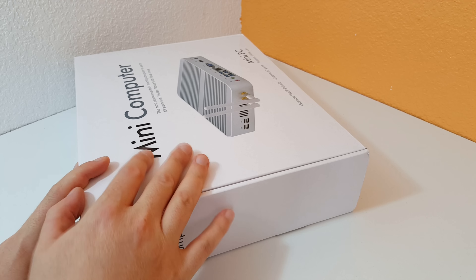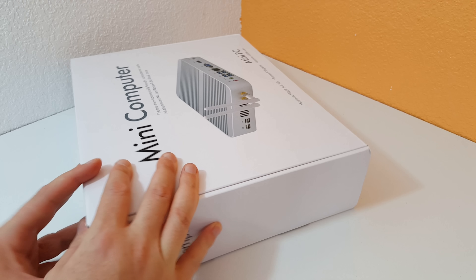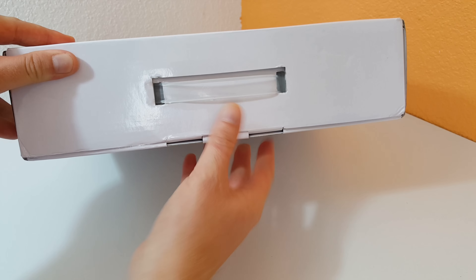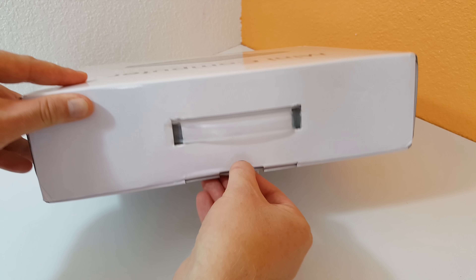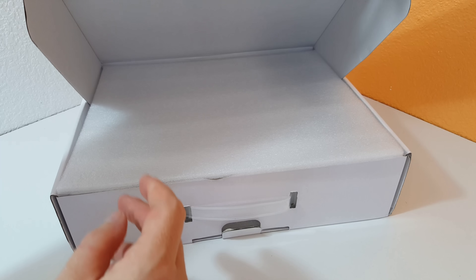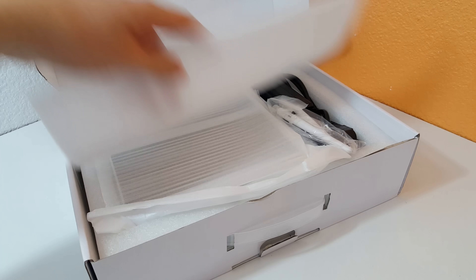So here's the box — it's a generic kind of box. There are quite a few sellers selling this on AliExpress, and there's a link in the description if you're interested. I just got it from DHL; it was in a double box. I've just pulled the outer box off and haven't actually opened this up at all, so I don't know if it's damaged or what's inside.